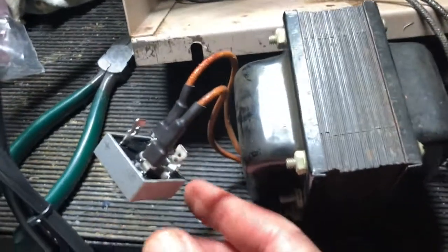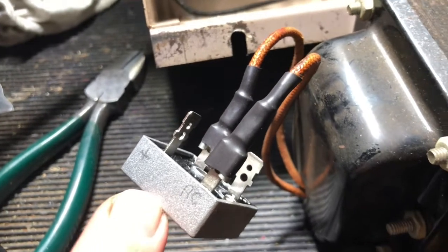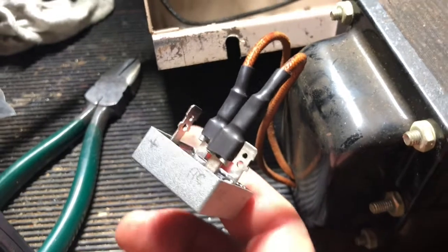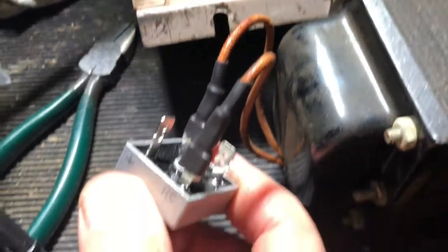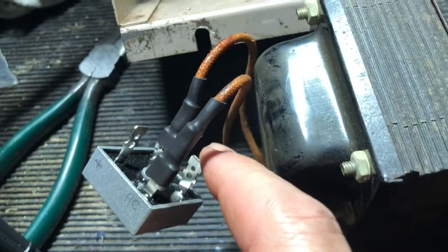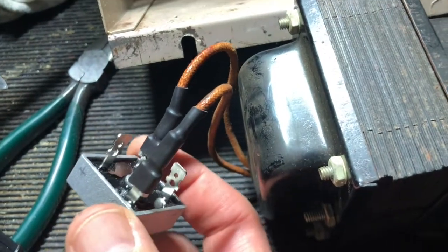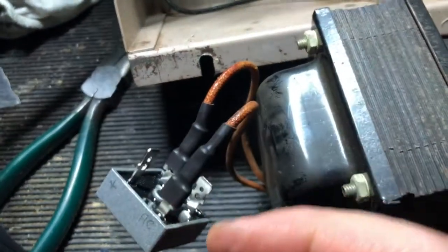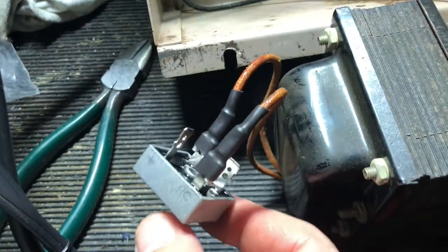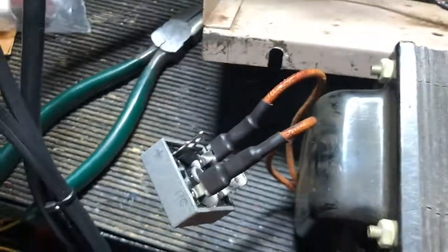One thing that's not ideal about these is they're not marked very well. I had to make my own little markings and test it out to figure it out. The other side does have print on it — the DC inputs are opposite and the ACs are opposite. I think this side is marked as one of the AC inputs, and I could deduce that this is the DC negative. It's nice if you can find one that has it printed all the way around so you're not spending extra time on that.